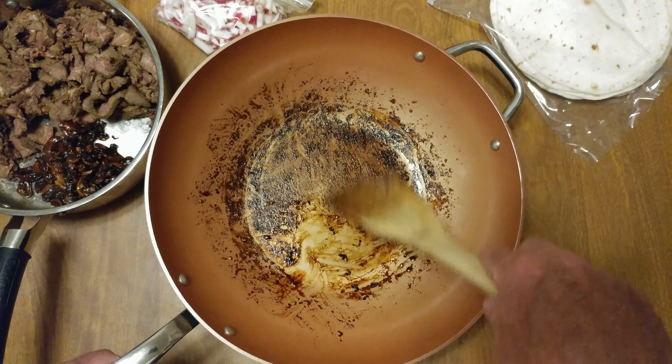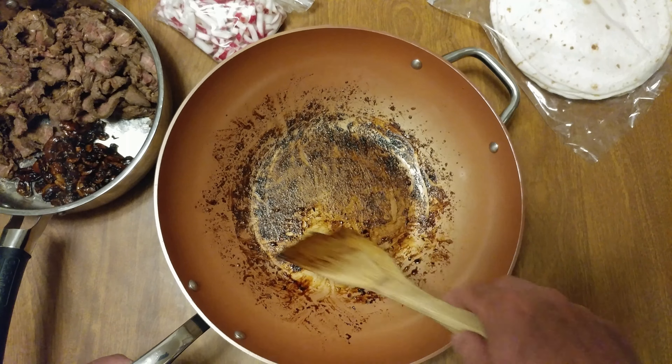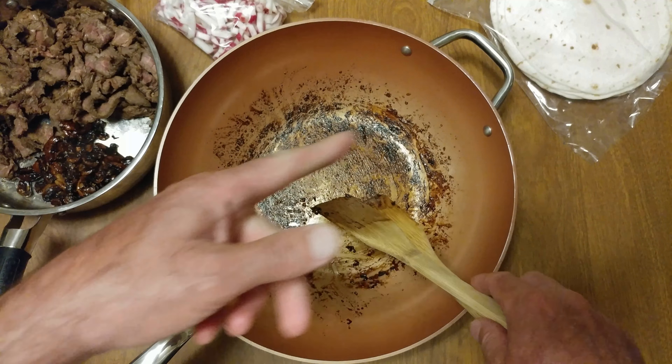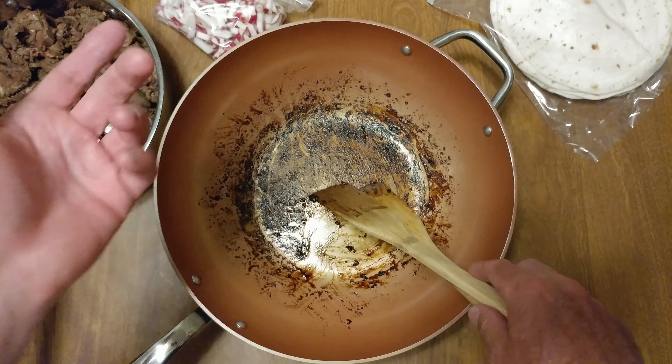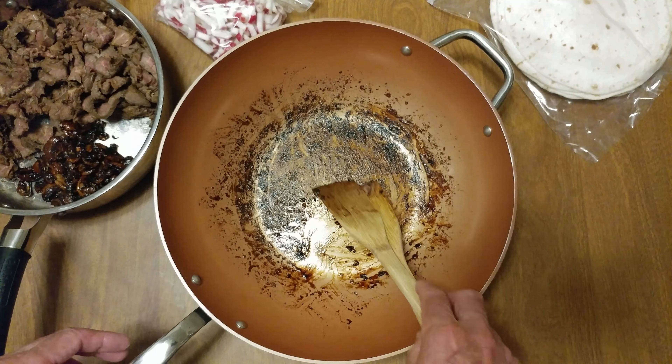I'll throw it in the sink, leave it overnight — water could clean it right away but I don't feel like cleaning. I'm gonna put it in the sink, fill it with water. The plates I used to make the tortilla burritos — they'll go in there too. I'll clean them when I wake up.